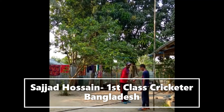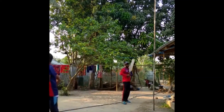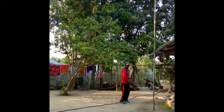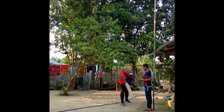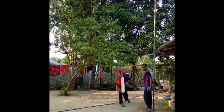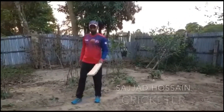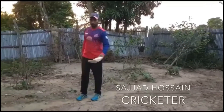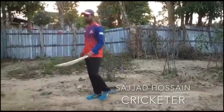My name is Sajjad Hossain, I am a professional cricketer — I play first-class cricket in Bangladesh. Under this crisis situation of COVID-19, following government guidance to fight the disease, while at home I do some drills related to batting and bowling to keep me busy and fit. Best wishes to the members of WorldTown and Thames Cricket Club.